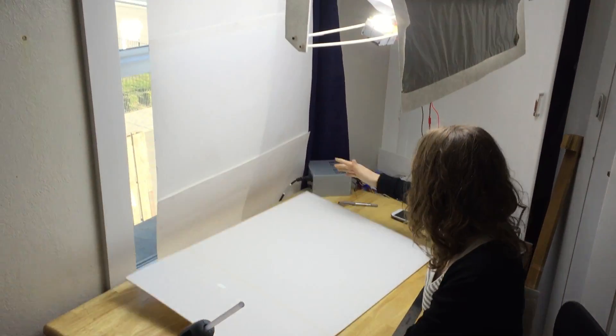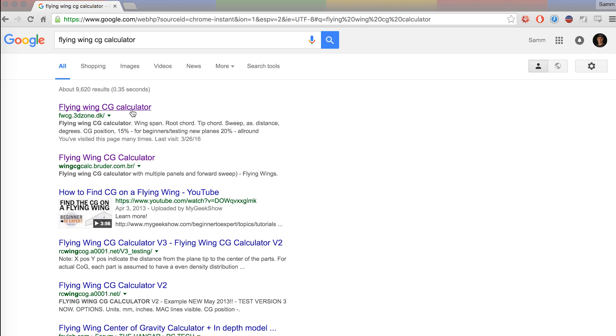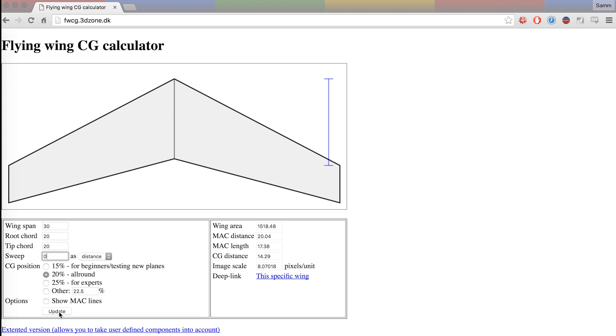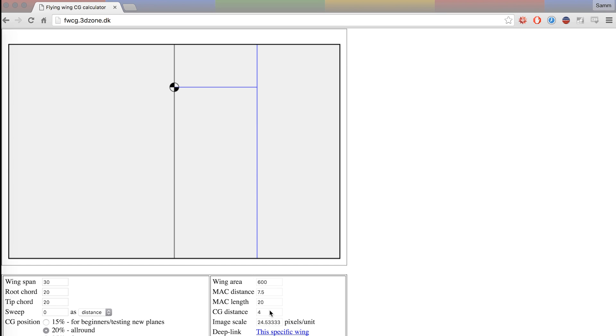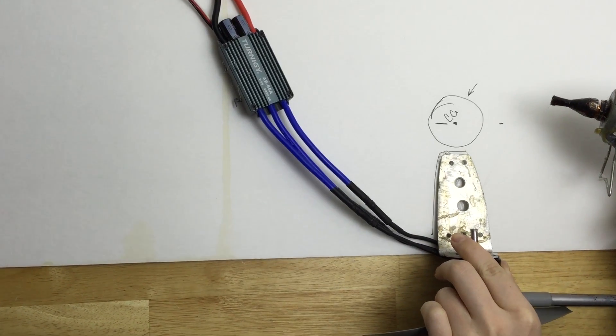For this build, Carly is going to be building the airplane. We start by going to the online flying wing CG calculator where we put in the dimensions of our wing. This sheet of foam board from the Dollar Tree is 30 inches by 20 inches. The calculator tells us that the plane will have to balance just 4 inches back from the leading edge in order to be stable. So let's mark a spot 4 inches behind the leading edge for later reference. I predict that all of our equipment will have to be as far forward as possible for the plane to balance here.